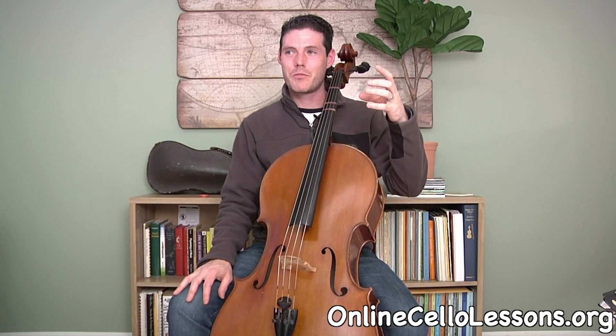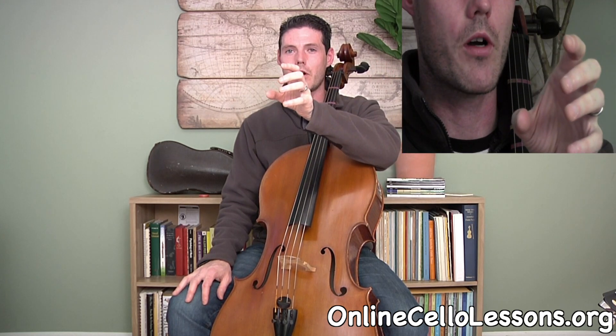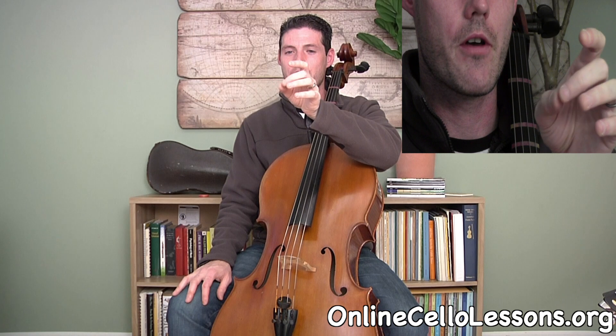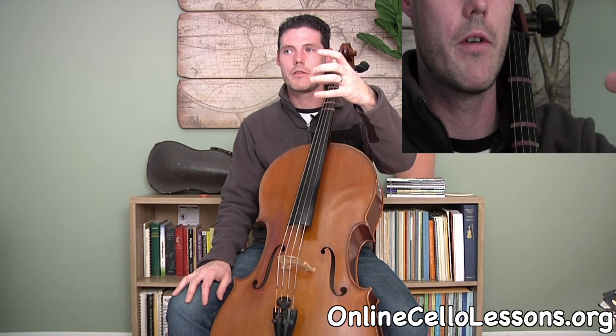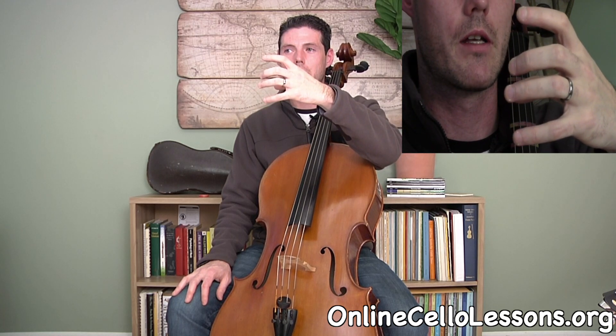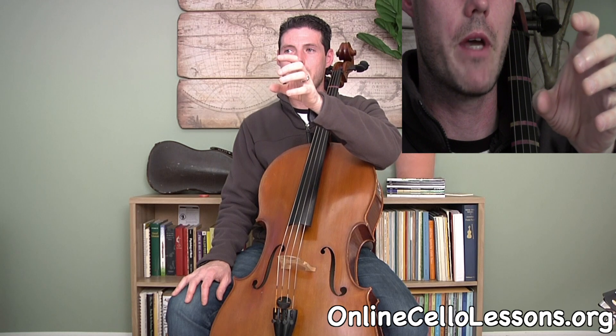The next thing is how to set up your left hand. It's pretty easy — it just looks like you're holding a glass of water. Notice how thumb and middle finger are opposite each other, and the fingers are fairly spread apart for first position. That's generally the basic shape of the hand.